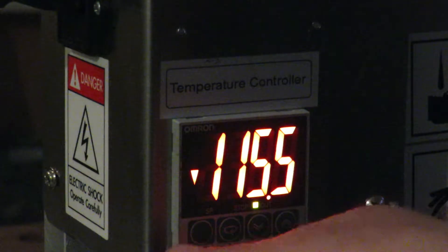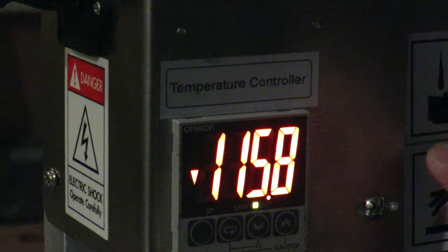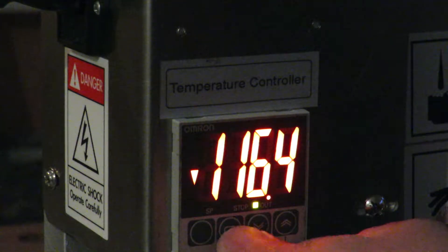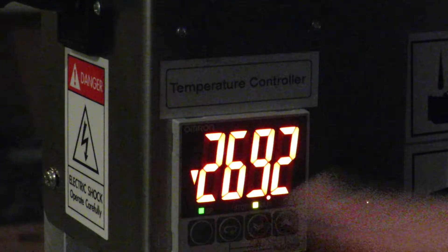Right now the screen shows the real machine temperature. So if you want to adjust it, press here once.